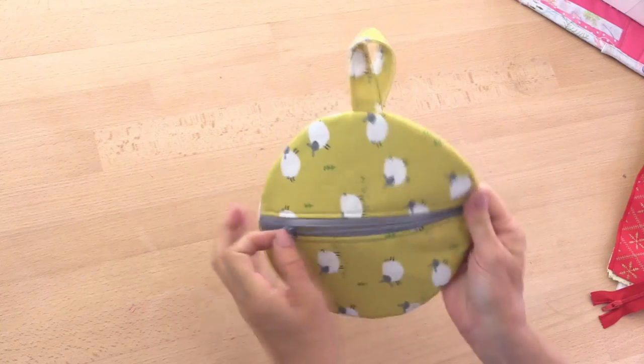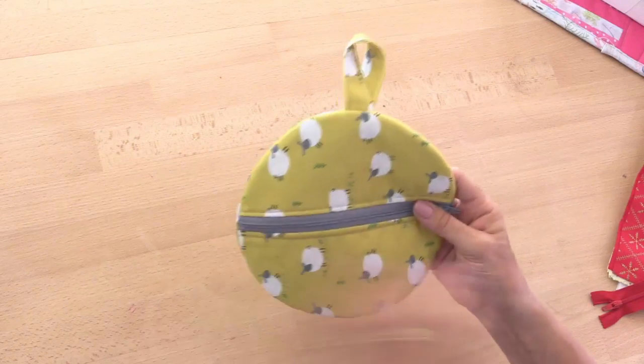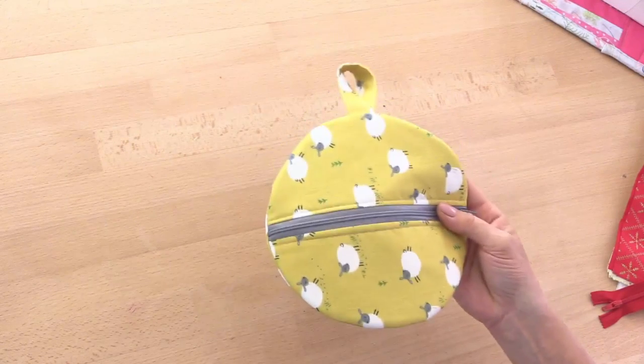It's fully lined, only using four circles of fabric, and it's very easy to make. Those circles can be any size you like, so if you wanted to make a bigger one or lots of smaller ones, that's entirely up to you. It's so quick and so easy and so much fun — I think you're going to be making lots of them. So let's get sewing.